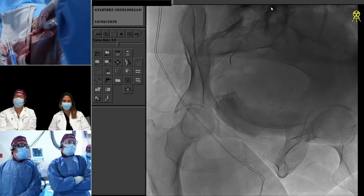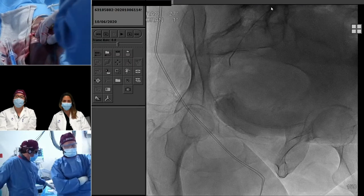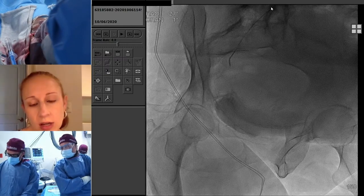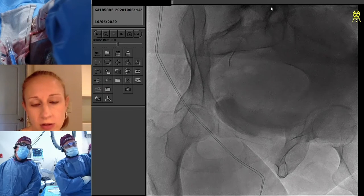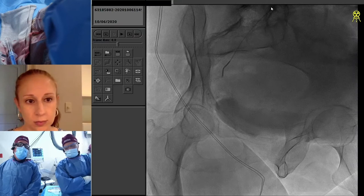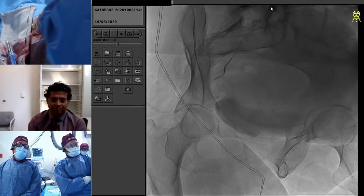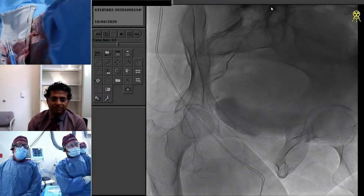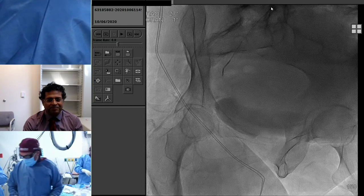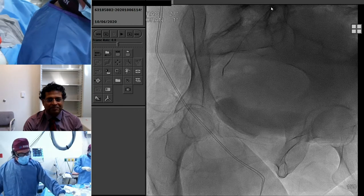Why don't we try that microcatheter — do you have the Secure 28? One thing I'm curious about, Aaron: when you did your DSA, why not use an overlay or roadmap feature? What I like to do is visualize as I puff, and sometimes the overlay gets in the way of that, at least on this machine. I'm going to do a quick little DSA, and then we'll do an overlay.